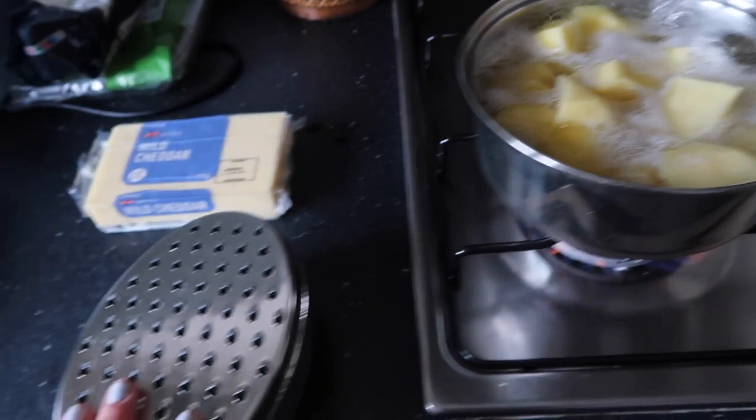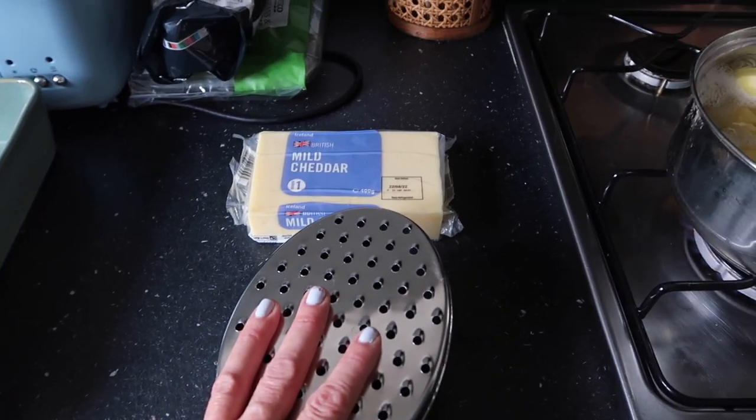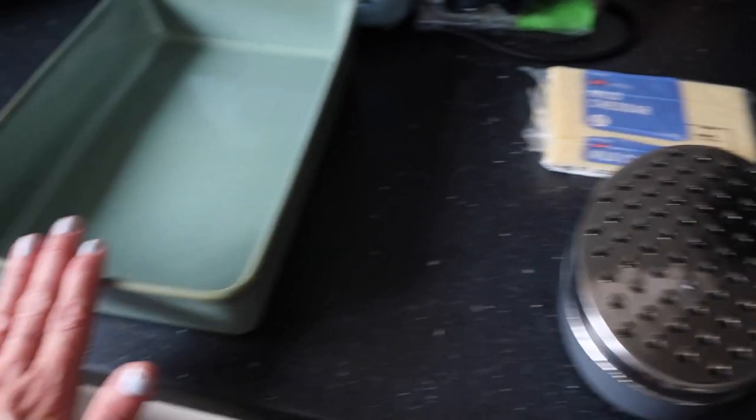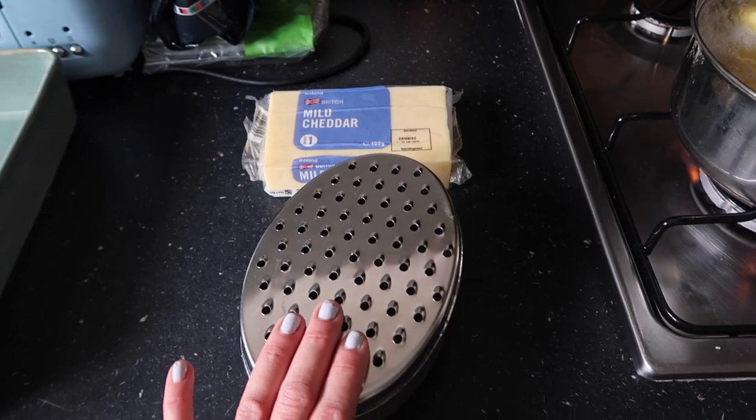While the potatoes are boiling, it's a good idea to grate your cheese. I pretty much grate a whole block, depending on how big a pie you're making. This is my pie dish — I'm making a pretty big one, so I'm going to grate the cheese while the potatoes are boiling.